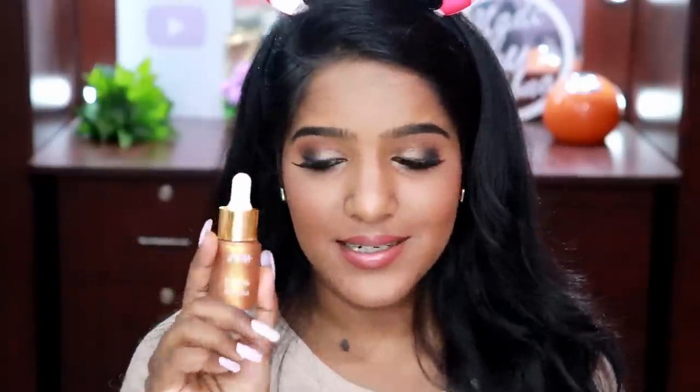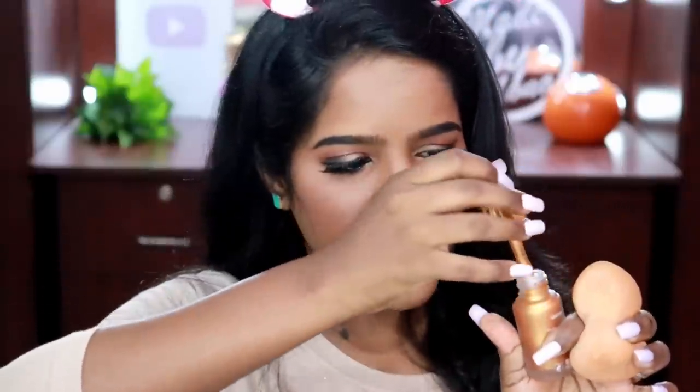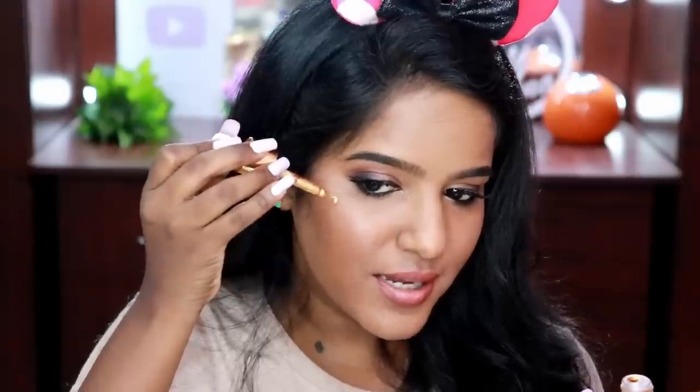For eyelashes I'm trying Nyca's lashes in the variant The OG — the natural volume one. They include a cute little glue, but I'm going to use my own. I also totally forgot to use Nyca's Strobe and Glow Liquid Highlighter in shade Gold Mine — it's absolutely stunning, I swatched it on the back of my hand and loved it. This is my first time using it on my face and I really want it to work.